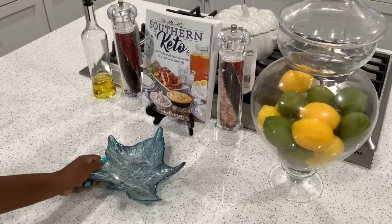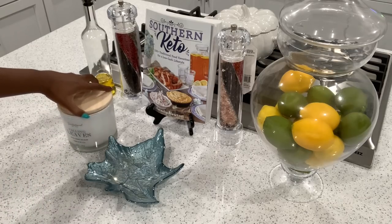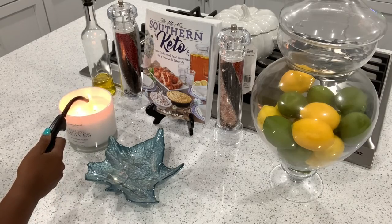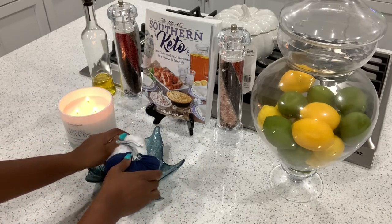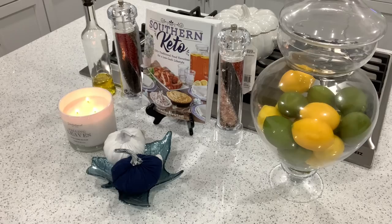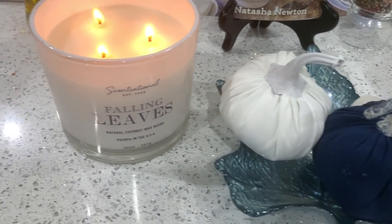The last space I'm going to add a touch of fall to is my kitchen island. This is a huge functional space — it's where everyone gathers and we actually eat here — so I'm not going to overcrowd it. I'm adding this blue ceramic fall dish from Ross, a Sensational brand Falling Leaves scent candle from HomeGoods, and some plush small pumpkins from the Target Dollar Spot into the tray. I may move them later and add some fall candy like apple and caramel for guests. I didn't want too much decor here since it's a catch-all space and things could get messed up or broken.